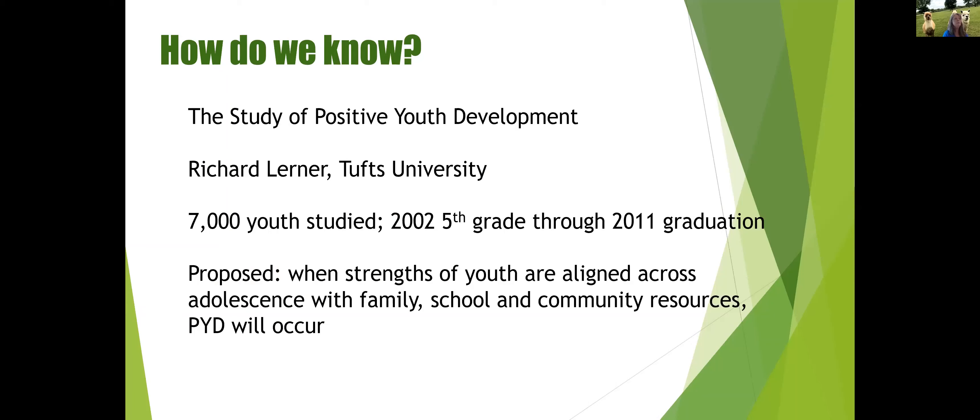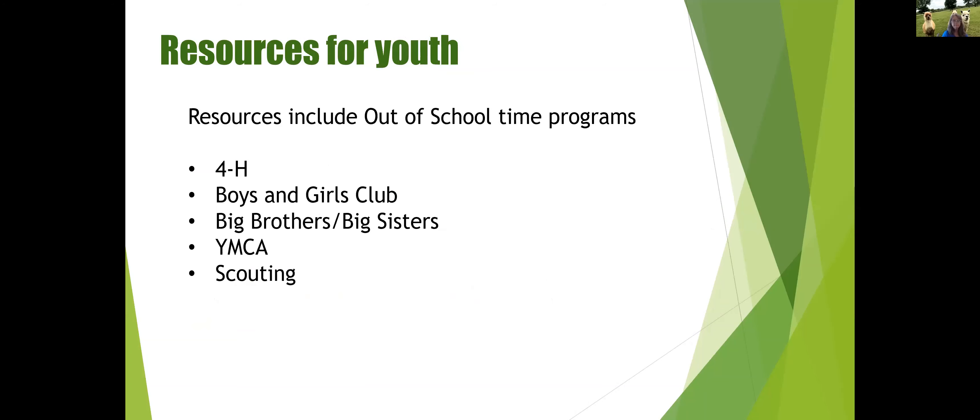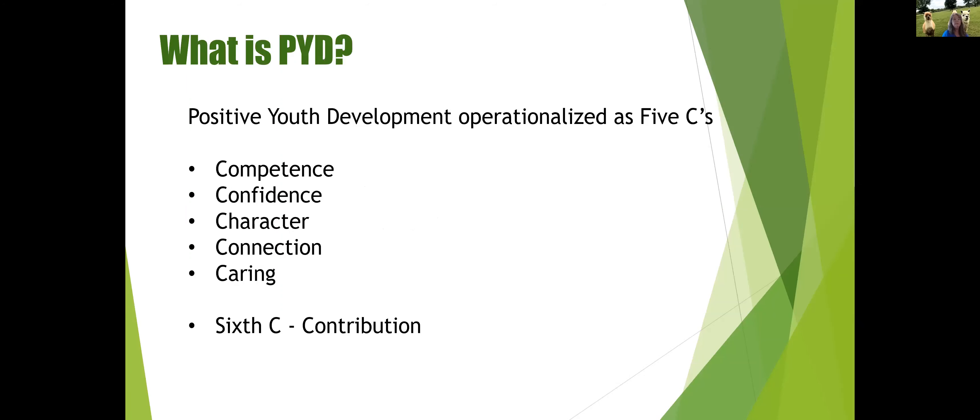Dr. Lerner proposed — funded partly by National 4-H Council — that when the strengths of youth are aligned across adolescence with their family, school, and community resources, positive youth development would occur. They were specifically looking at five out-of-school time programs: 4-H, Boys and Girls Club, Big Brothers Big Sisters, YMCA, and Scouting. The idea was to find out if any one of these programs did better at producing the outcomes he was looking for in positive youth development.